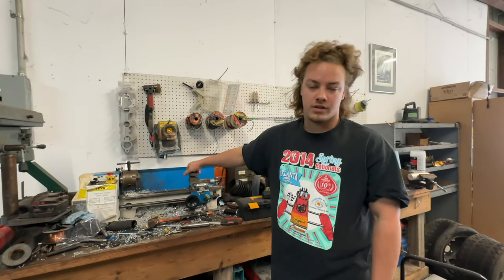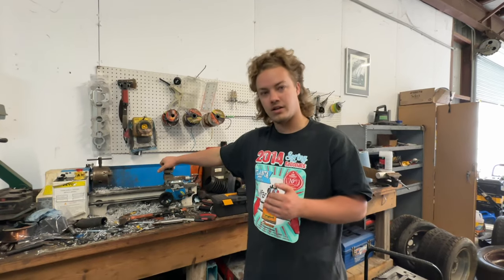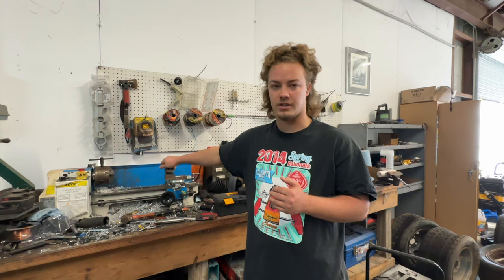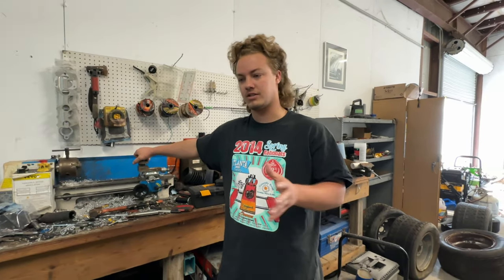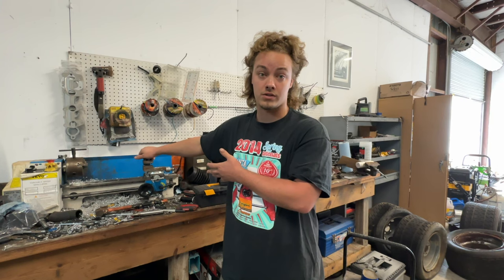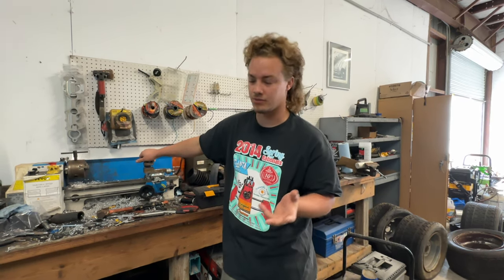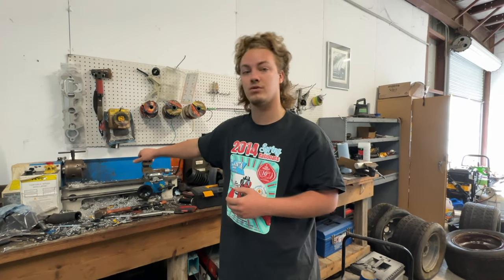Today we're going to do a quick video reviewing this Vivor mini lathe. I bought it not really expecting it to be super good — I just kind of wanted it to learn. I mean, I work at a machine shop, so I do know how to use machines like this, but I wanted to just play around with it essentially. It costs $400, like $450 off eBay, but you can buy it elsewhere. Actually, it's a pretty good tool.